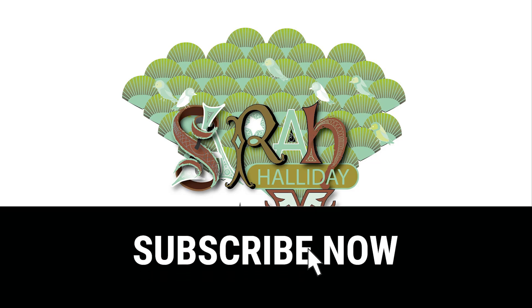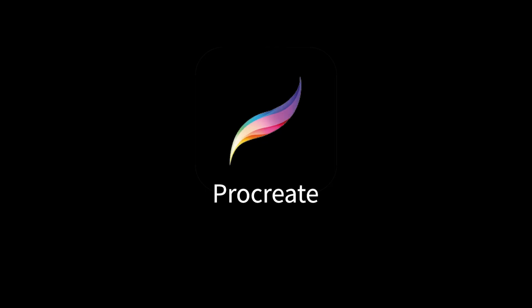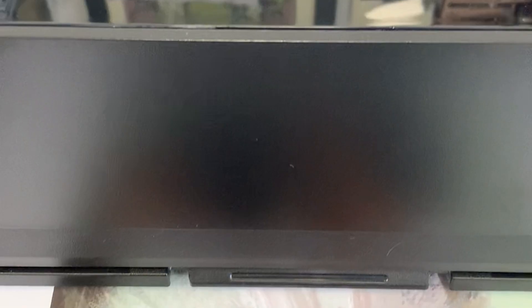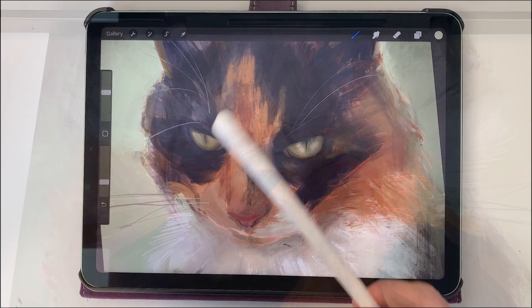Hello and welcome to this week's YouTube video. Today I'm going to show you how I painted this Calico cat using Procreate. I'll then briefly show you the printing process as well as the printer I used to turn my digital artwork into fine art giclée prints.